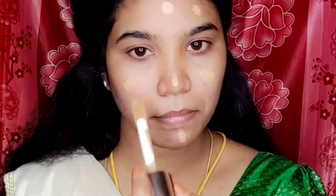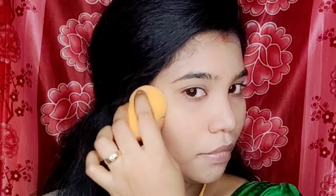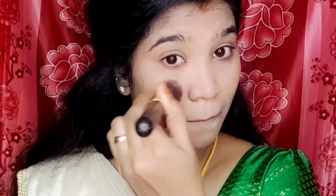Now I apply a foundation. It is the Revolution brand and it is very light. I will show you the shade, and I apply it using the beauty blender.